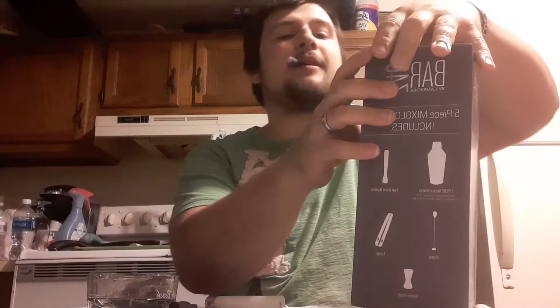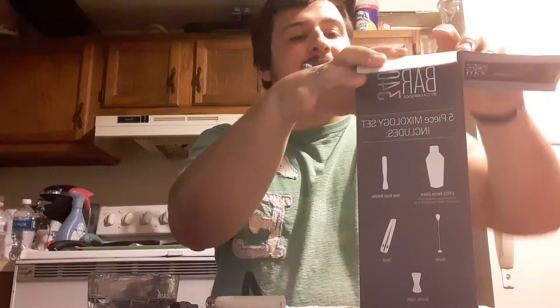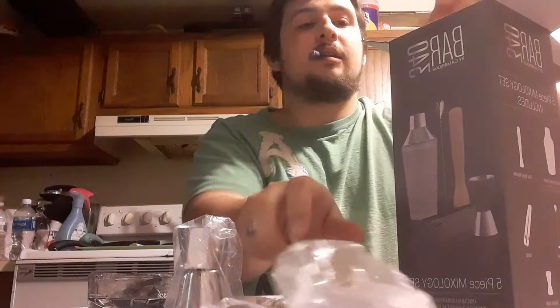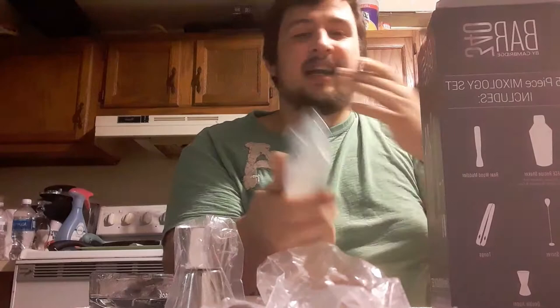Just like that, and this is what it looks like on the inside as soon as you open it up. A little jigger, a spoon, a muddler, and ice slash cherry tongs.